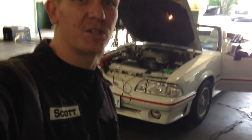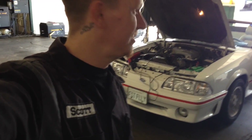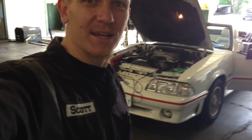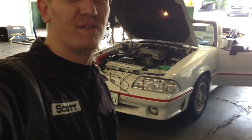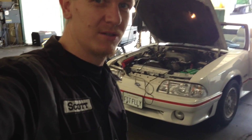Hey guys, Scott here. This is going to be an ignition timing check on a 1990 — maybe it's an '89 — Ford Mustang 5.0 race car. Like and subscribe if this helps you out, and share please. Let's take a look.